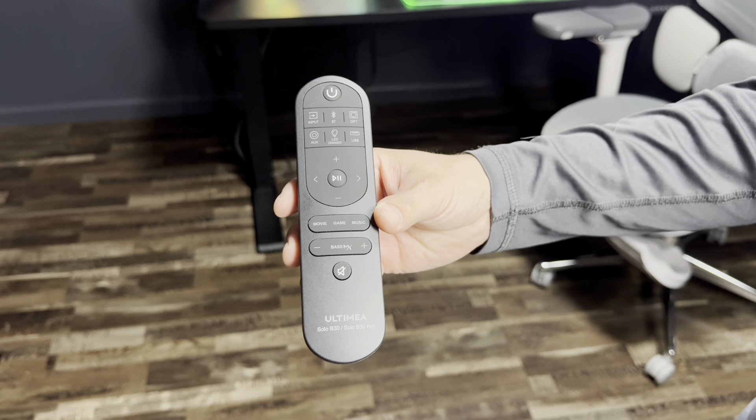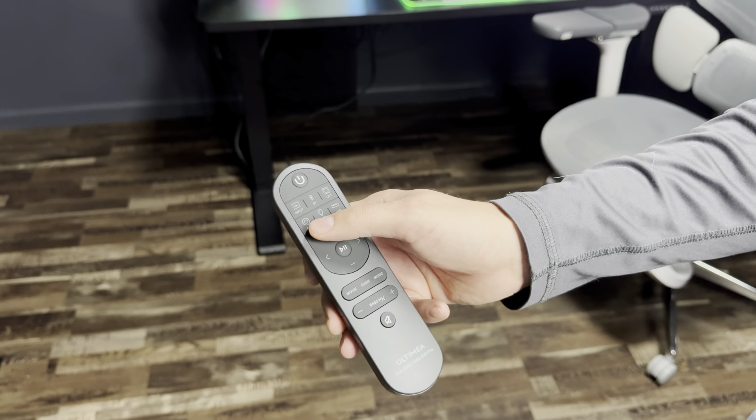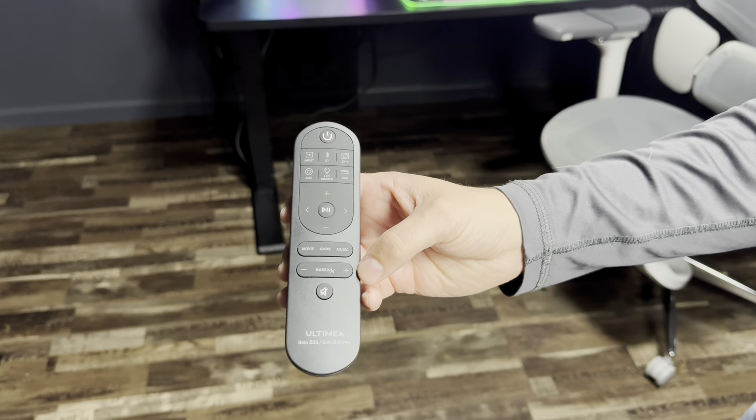Here's a close-up shot of all the buttons on the controller — you got your Bluetooth, your input, and several different buttons. I highly recommend you check out this soundbar. I was very impressed with the sound on it; it was crystal clear and it had really good bass.